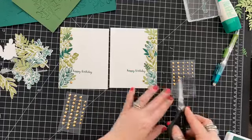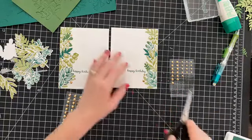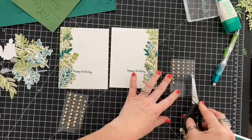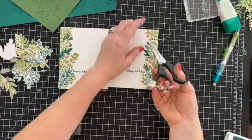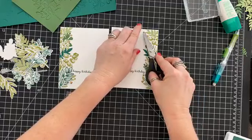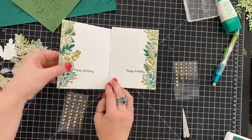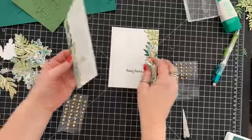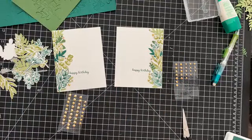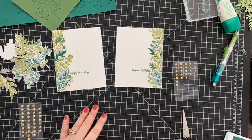Thank you — this was exactly what it needed. Just what the doctor ordered. I can't do even numbers, it has to be odd. So now we've got some beautiful gems — that is like the perfect thing to set these cards off. All done! Thanks for hanging out with me, and I'll catch you guys next week, Wednesday 5 p.m. Pacific Daylight Time. Bye-bye!